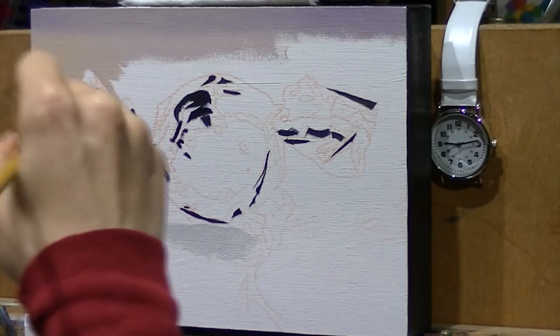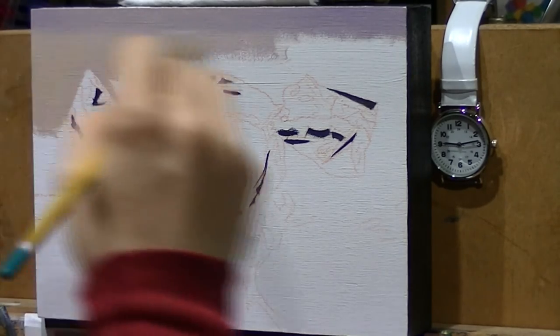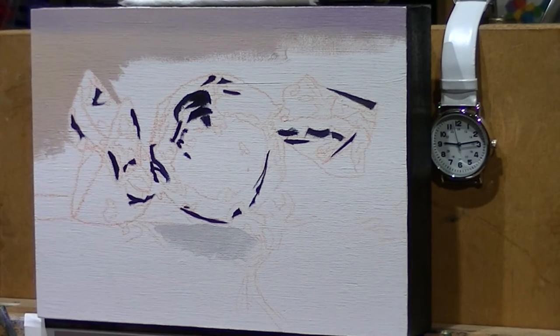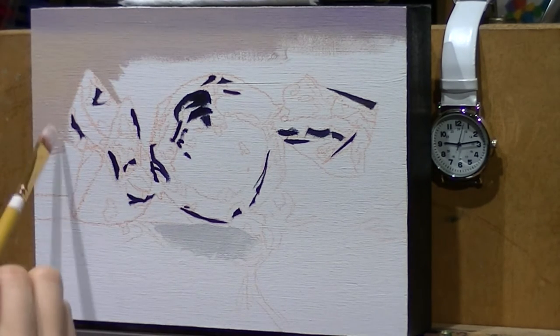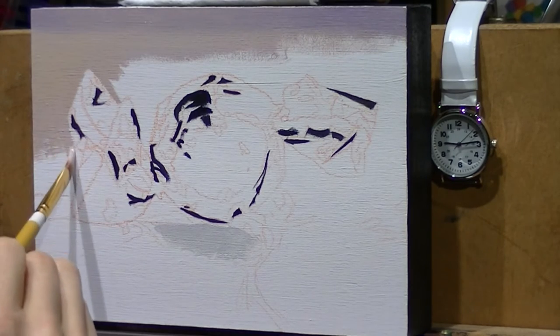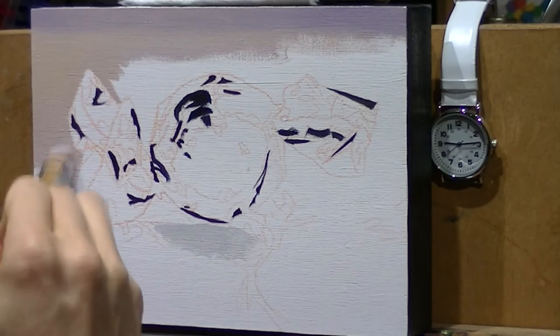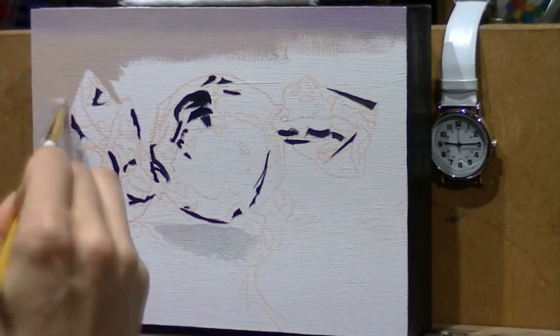Sounds like somebody's had a little bit too much caffeine. Now you get a better understanding of how sped up the video is, which also gives you a better understanding of how slow the painting process actually is. So even though it's sped up, you can see that it still takes a little bit of time to get the color out onto the canvas.